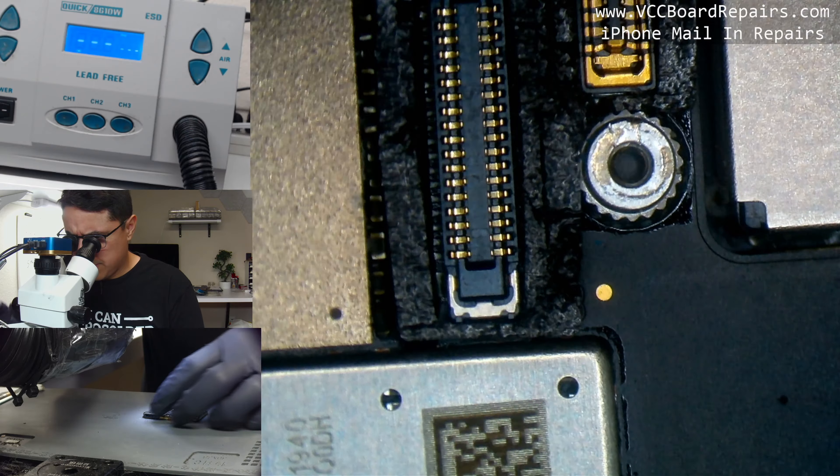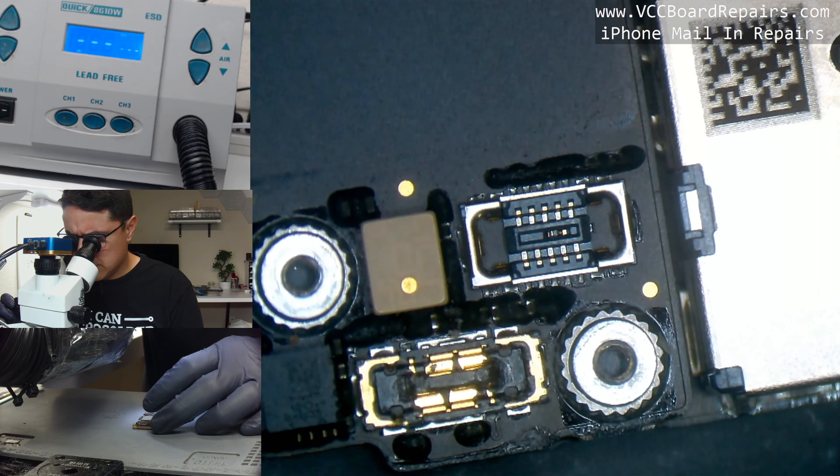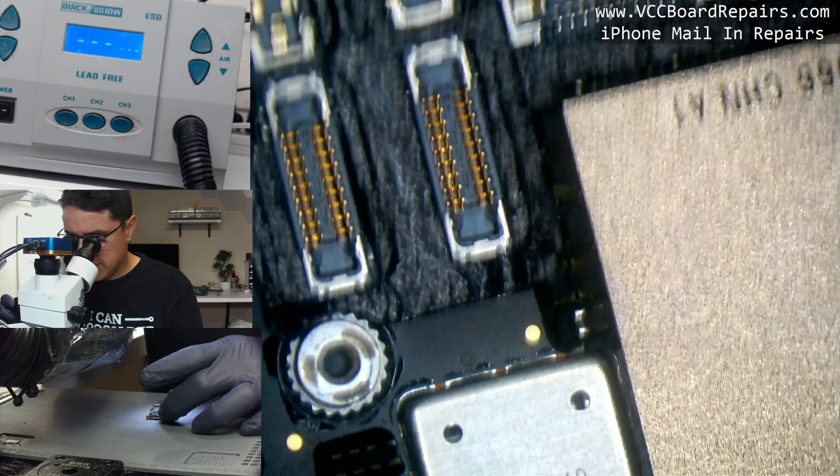I've already gone through the basic diagnostics and plugged it in to charge — we get 0.6 amps via USB charging, which definitely tells us there's a problem. Nothing comes up on the screen. I already have the board out of the housing, so the first step I like to do is a visual inspection of the board.